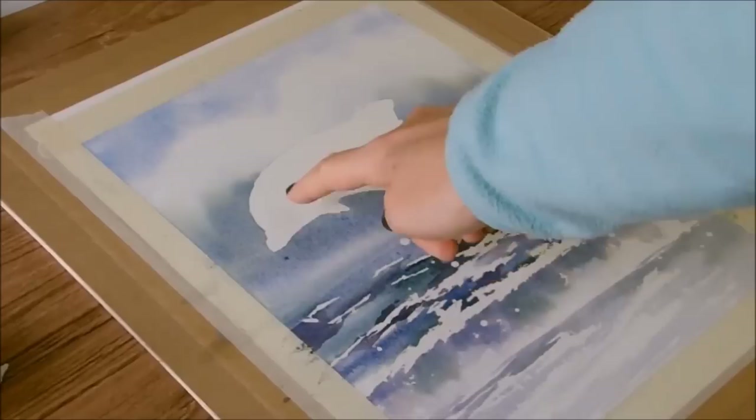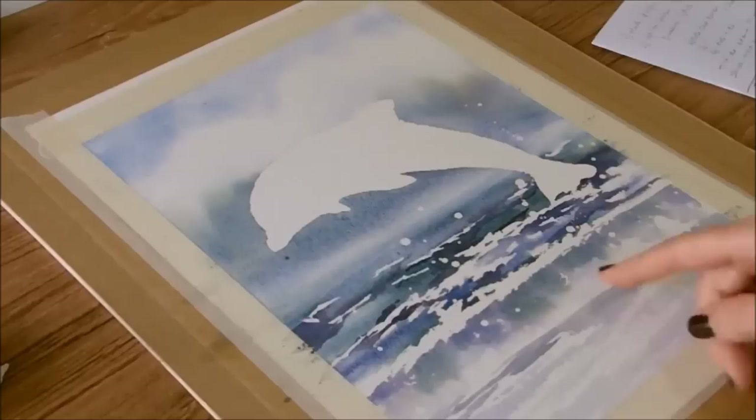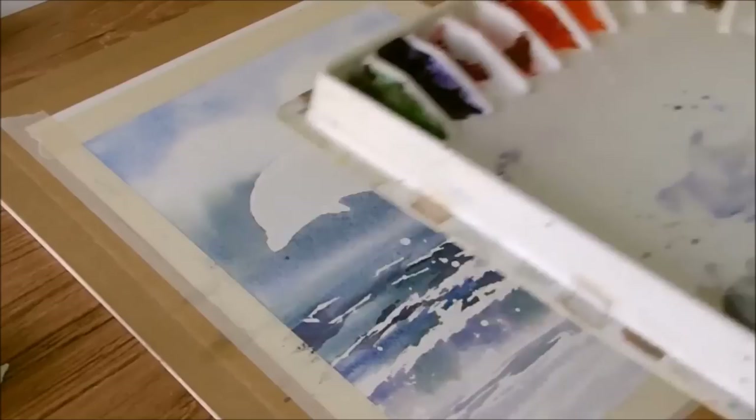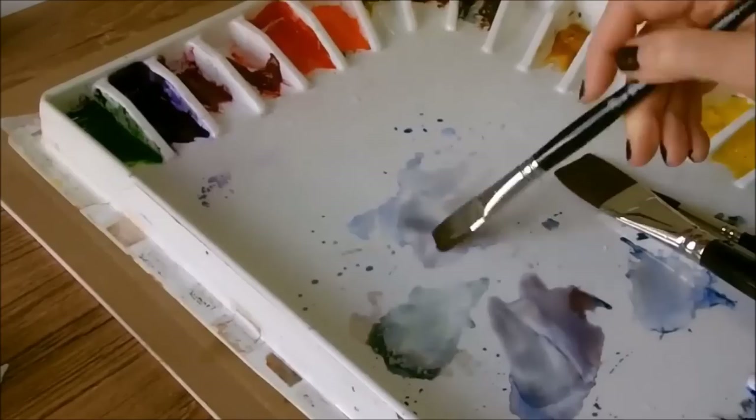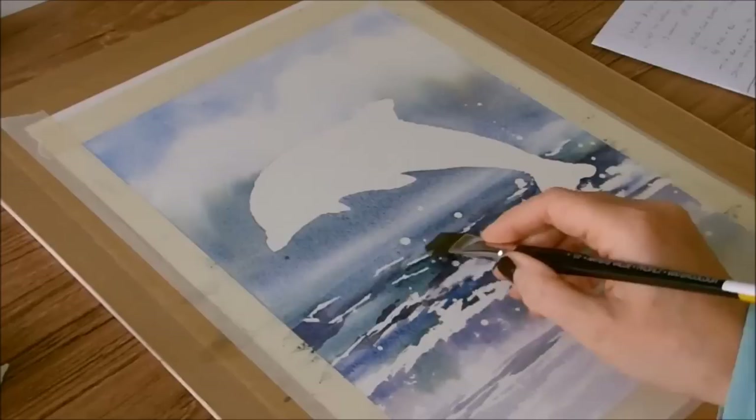I've rubbed off all of the masking fluid and now this is what's left — a perfect shape for the dolphin, which we'll now start to paint, and lots of hard edges of preserved white in the sea. Some of these are going to need to be softened. I'll leave some intact, but to soften some of them I'm coming along with a mid-tone bluey grey using a flat brush.